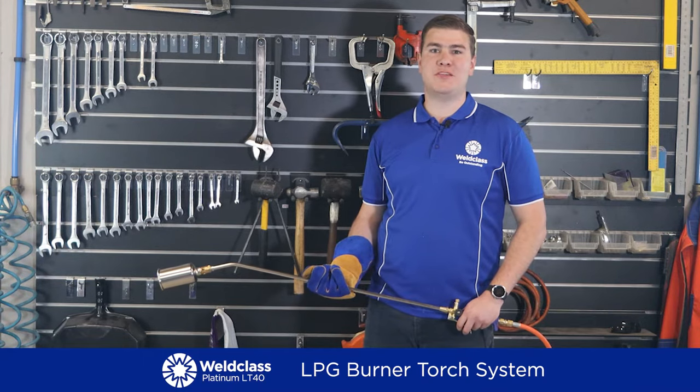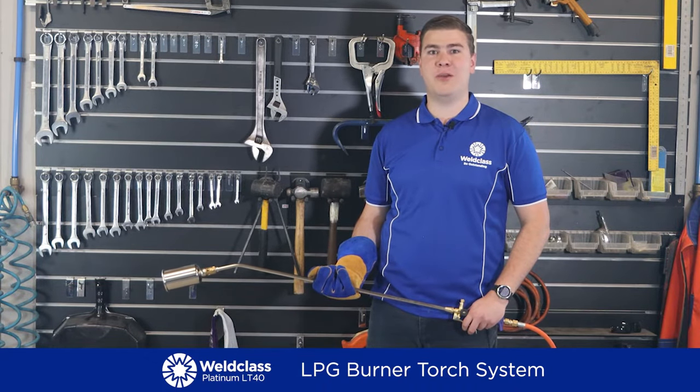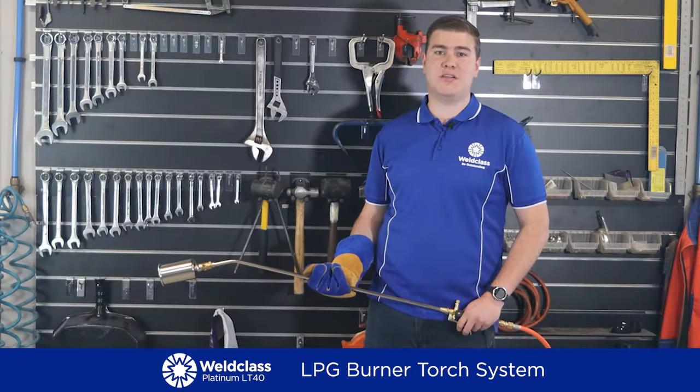Made in Europe, this torch is designed for high performance and long life. From the very first time you handle the LT40, you get that quality feeling. It's solid, robust, precise and ergonomic.